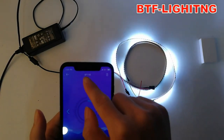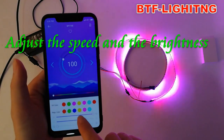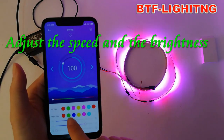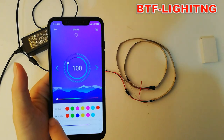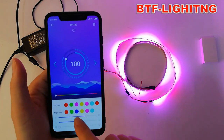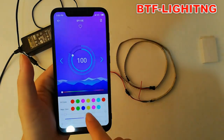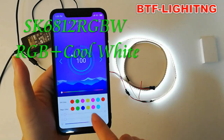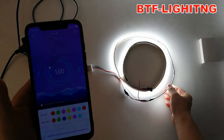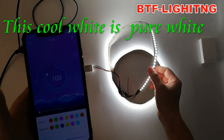You can adjust the speed and the brightness. This is the pure white mode — this LED strip is RGB plus cool white, so this is the pure cool white.